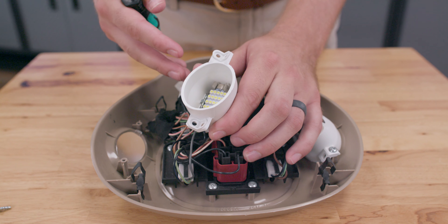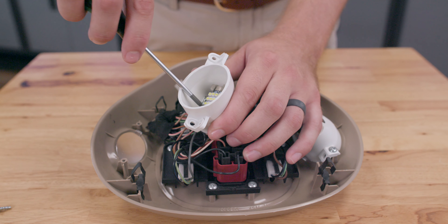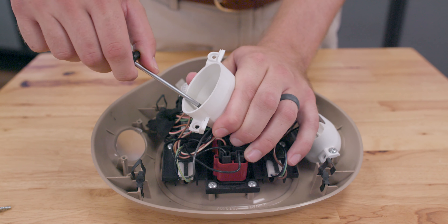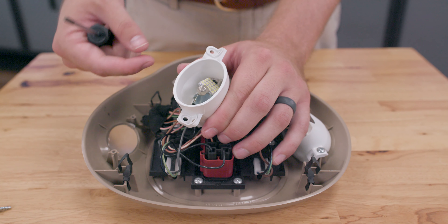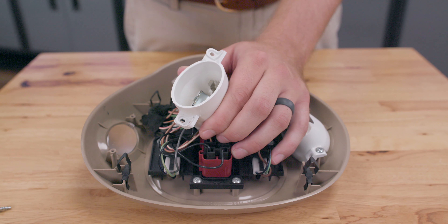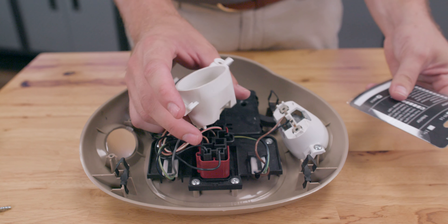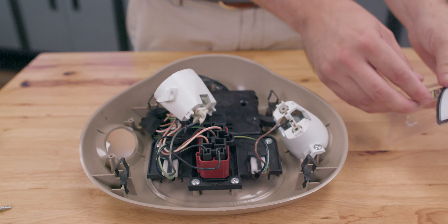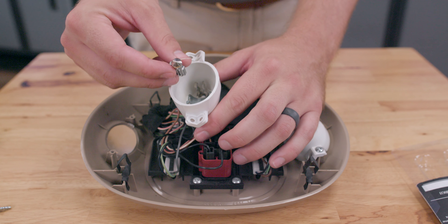Now to remove this bulb, you're going to need a small pair of needle nose pliers, or you can use your Torx head screwdriver or maybe a flathead. Apply some slight pressure from behind the bulb and it'll pop right out of those tabs so you can pull the bulb out. You want to be very careful if you're removing an OEM bulb, as you don't want to apply too much pressure and cause the glass to break.